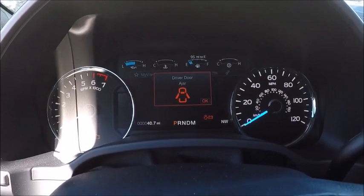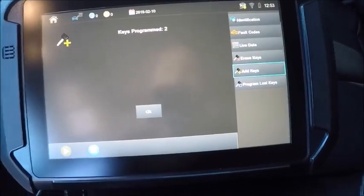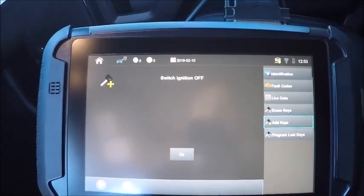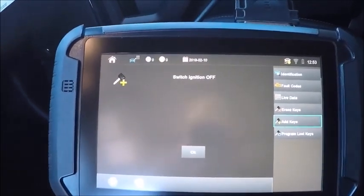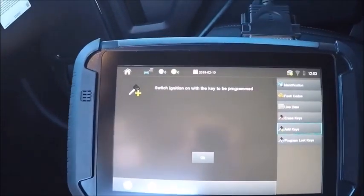And it came right back on. So here's our dash on right now. Security access is gained. Two keys programmed. Switch ignition off. Ignition's off now. Switch ignition on with the key to be programmed.